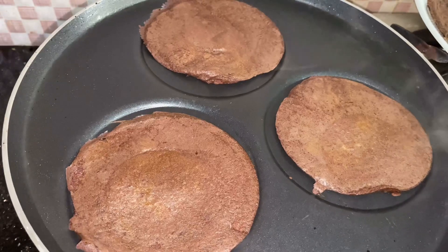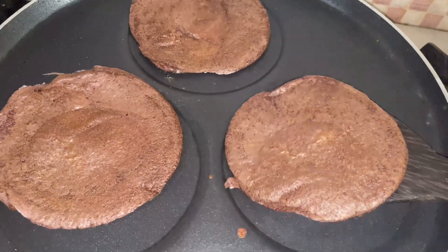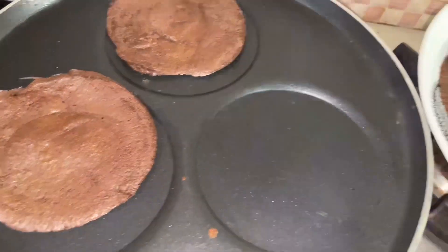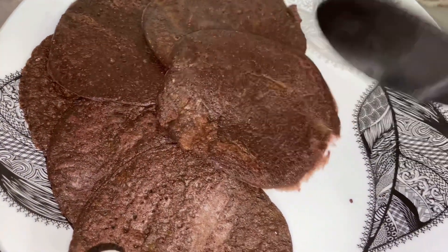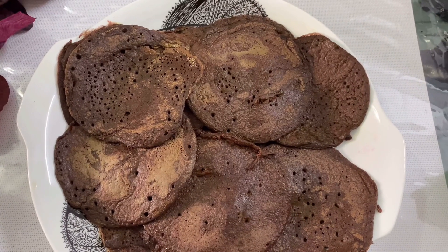As I said, we will cut the rest of the other vegetables. Now, Oats Eggs Spinach Dosas are ready.